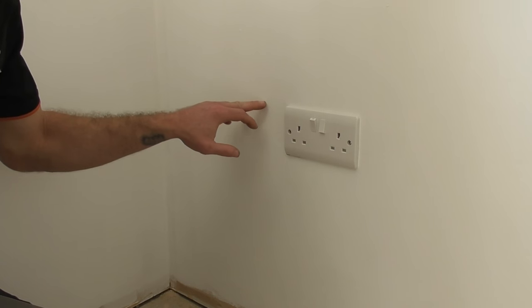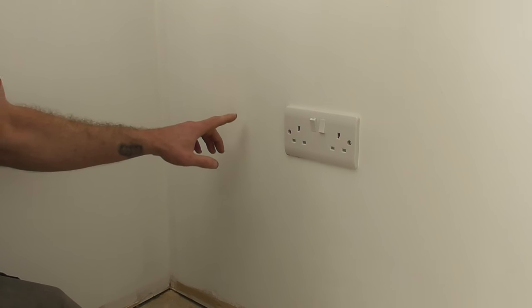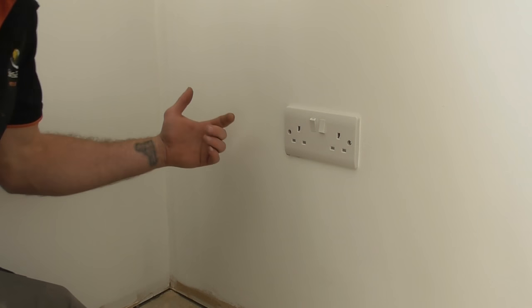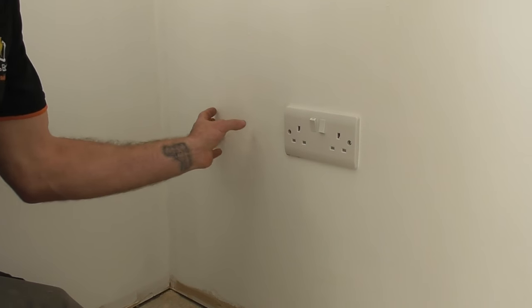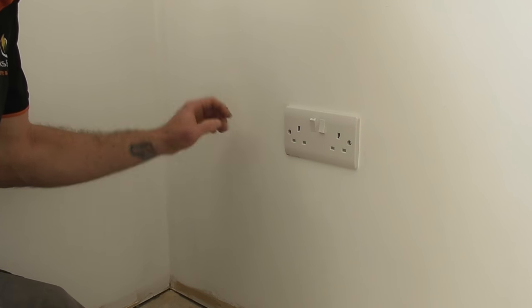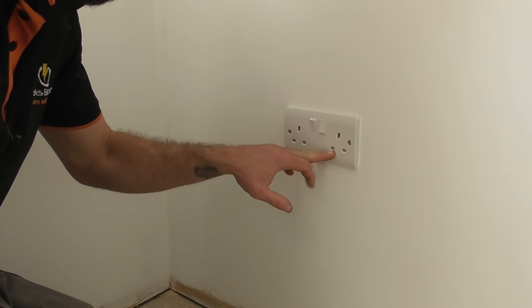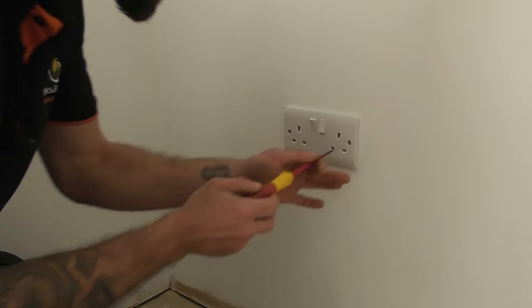What we're going to do here is we're going to cut into a TV point just around here. We've got this plasterboard so basically we need to get back and screw this box to the back and then cut this section out. We want to make it nice and level with this socket here, so we'll take this socket off.